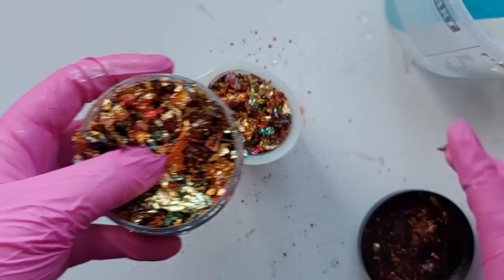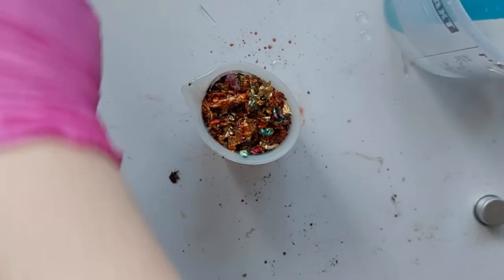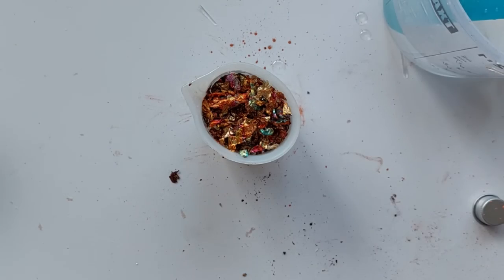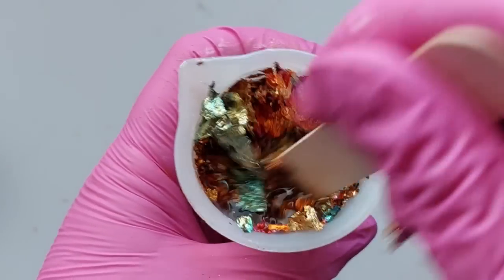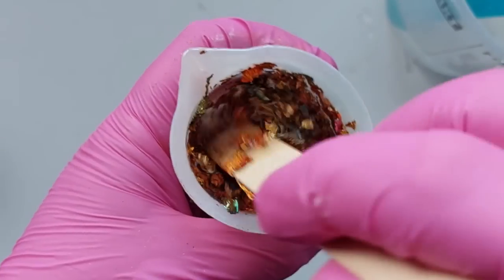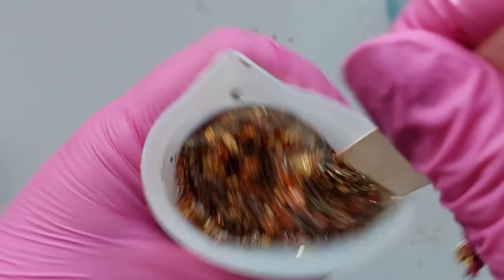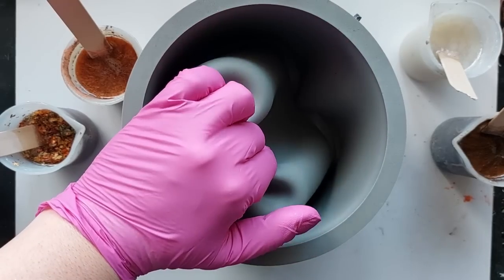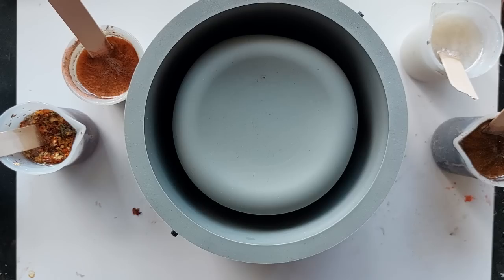Into the next pot go these gilding flakes — again from The Range. They are called autumn flakes and they are beautiful. When I first saw them it was the blue that caught my eye. Blue is my favourite colour and I thought it doesn't belong in there, but it really kind of does — it works so well.